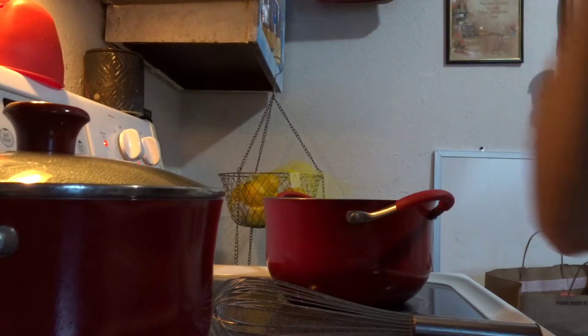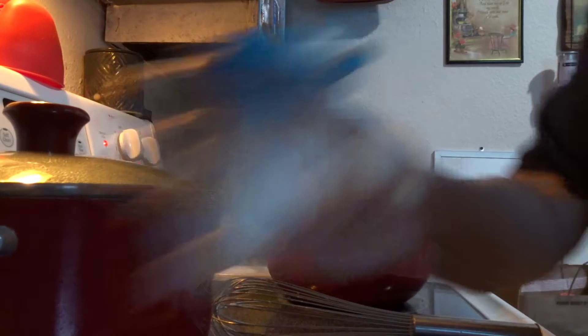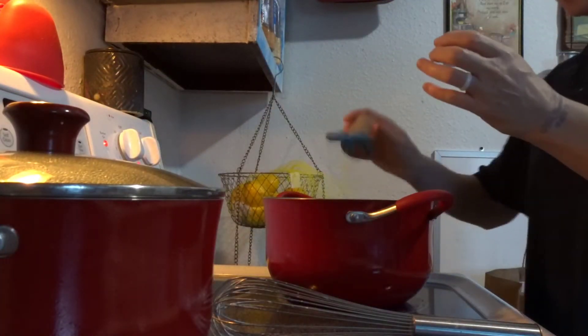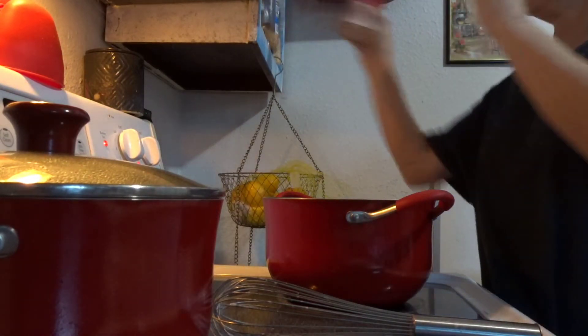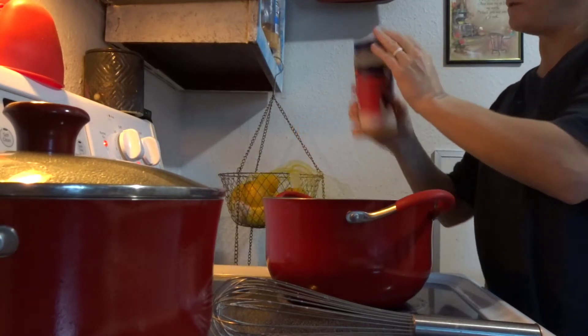As we're waiting for it to come up to a boil, I'm going to add some salt — about a teaspoon. Some pepper — about a half a teaspoon. Some seasoned salt — about a half a teaspoon.